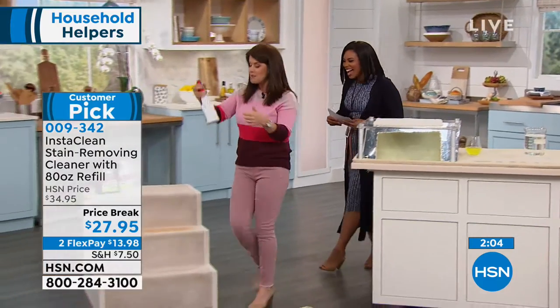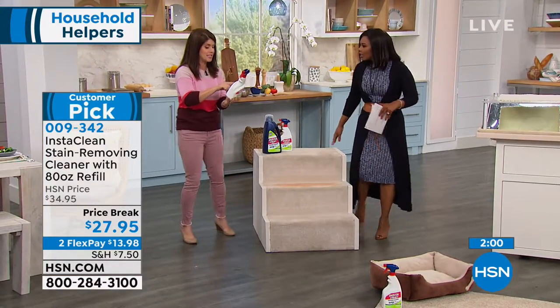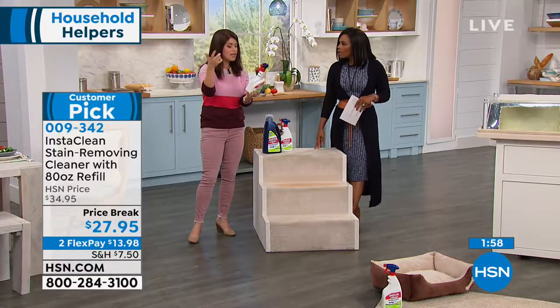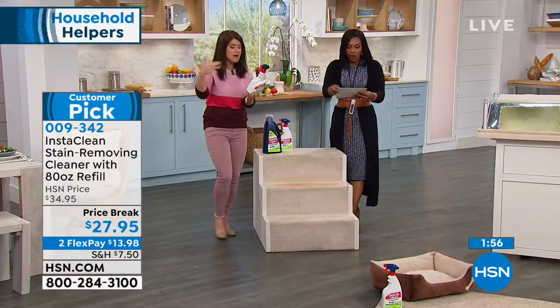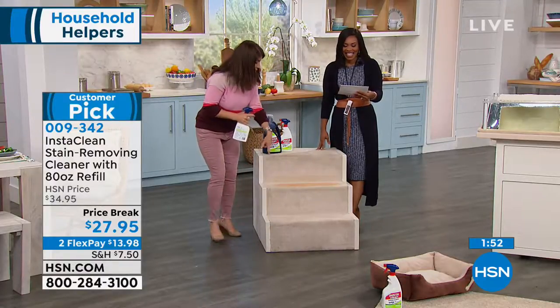Pet stains. And if you read the back here, this is what really gets me — and they mean it at InstaClean. It's going to do blood, motor oil, coffee, mud, cat urine, vomit — you name it, you're going to be able to spray it.